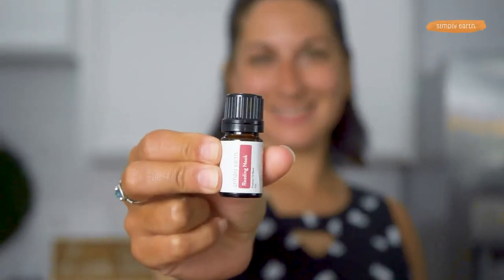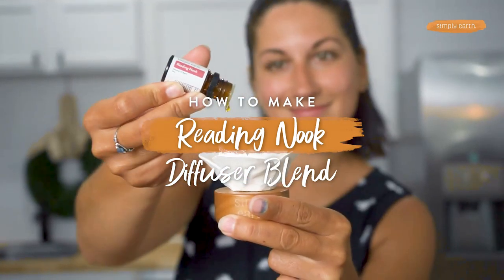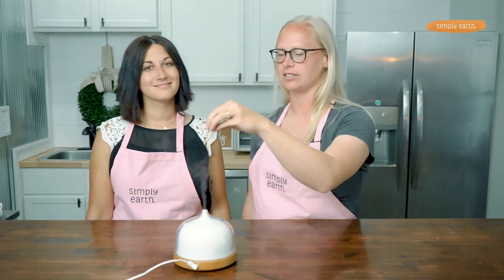Wow, it smells like a bookstore in here! Thanks to our Reading Nook diffuser blend, you're gonna love this blend — it really does smell like you're walking into one of those beautifully curated bookstore boutiques. It creates a cozy and inviting atmosphere, and would be a great go-to scent so that someone walks into your home and is like, 'Ah, this house smells wonderful.'